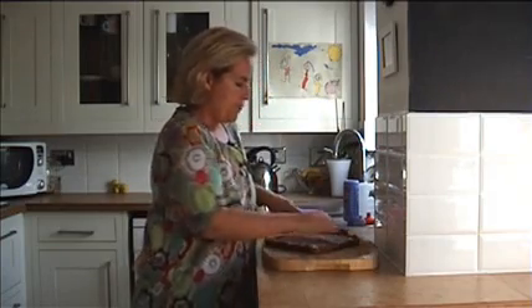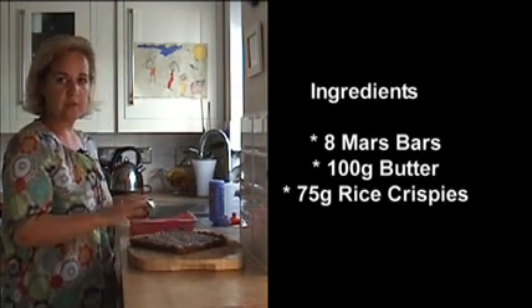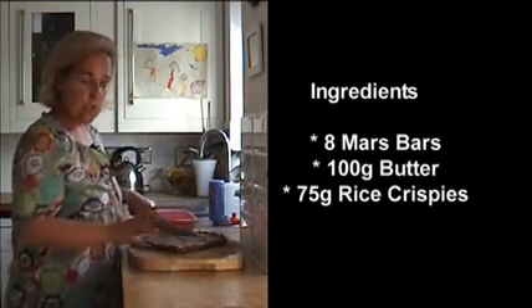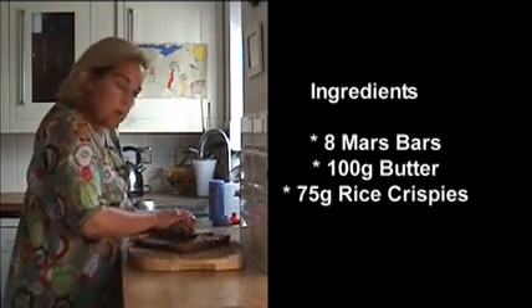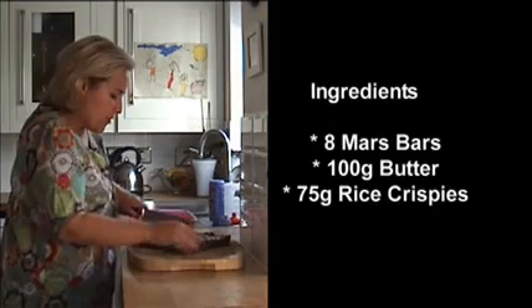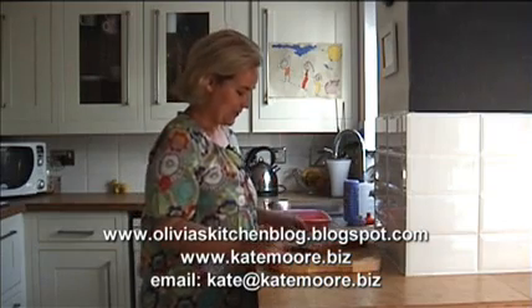I've put the recipe on the internet, but if you remember: it was eight Mars Bars, 100 grams of butter, 75 grams of Rice Krispies. We just melted the ingredients, added the Krispies, stirred really well, and left it for an hour in the refrigerator. They'll keep for a couple of days — I doubt it though, because they are so popular, and they're great for children and adults alike. My beautiful Mars Bar crackle cakes. I hope you enjoy them — let me know what you think. Mmm, that's good!